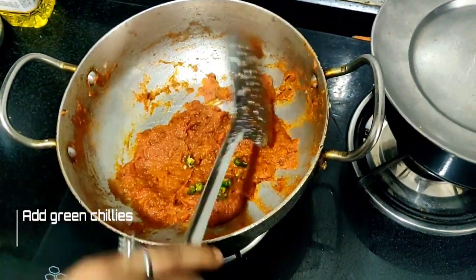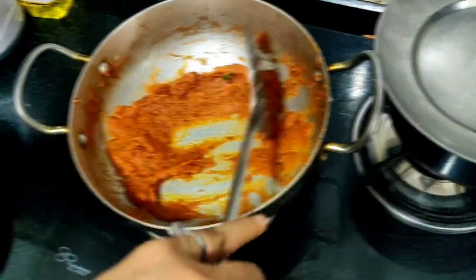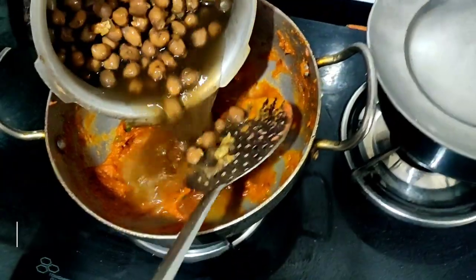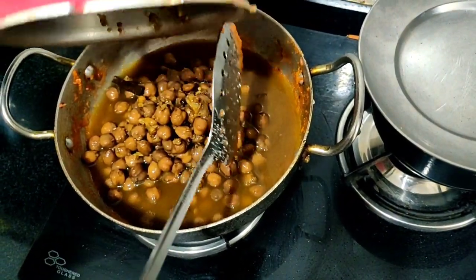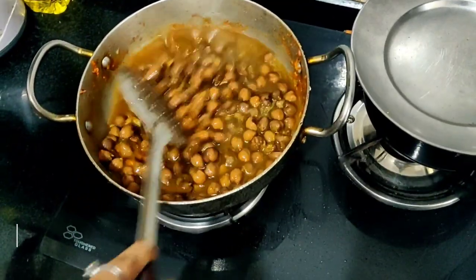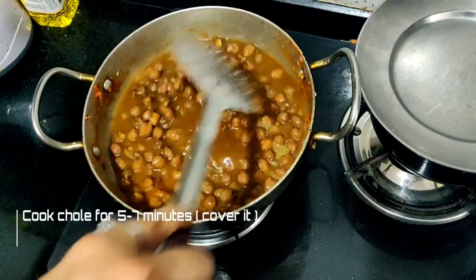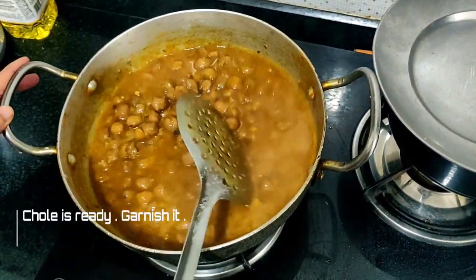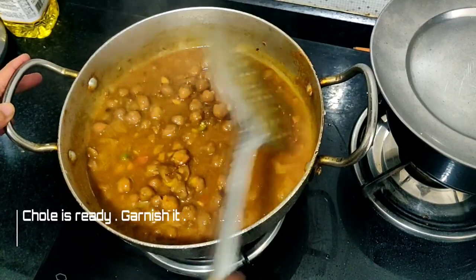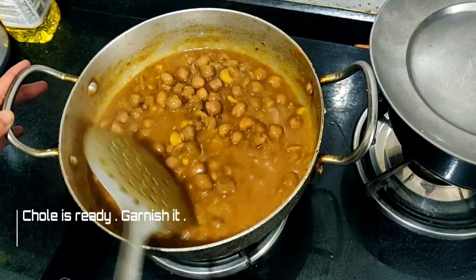Now I add green chilies and mix it well. I will put just enough water because the gravy will get thick.